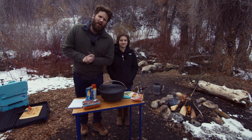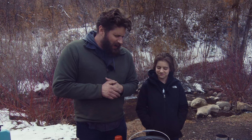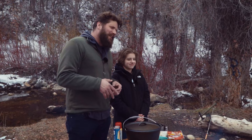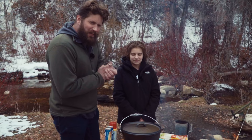Hey everybody, welcome to another episode of Insert Ingredient Here. I'm your host George, and today I have two very special guests — my daughters Lola, and Lily, who's off camera and will be joining me a little later. Today we're going to be doing Dutch oven pizza. We did this yesterday at the house and it turned out amazing. It's a simple pizza recipe, maybe four ingredients.